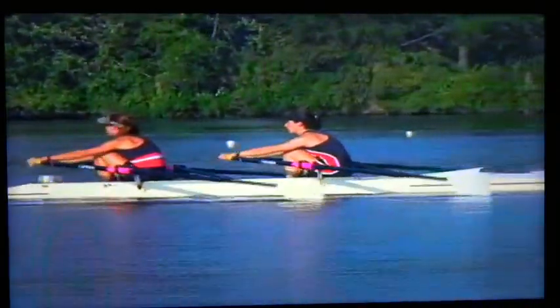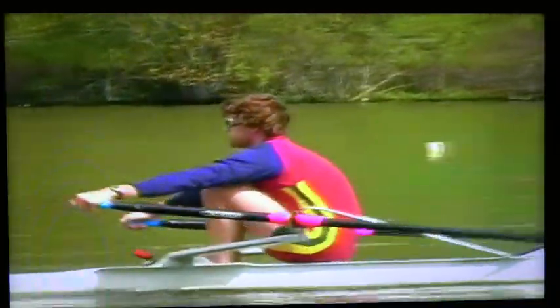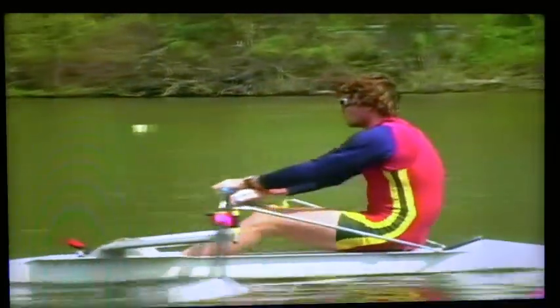There are several rowing styles among scullers. The most noticeable differences are among the athletes who train mostly in the single and have developed their own style. Usually these style differences are due to the different builds of athletes, different levels of flexibility, different degrees of coordination, and so on. Despite the differences, we realize that all boats are moved by the following same simple principles.